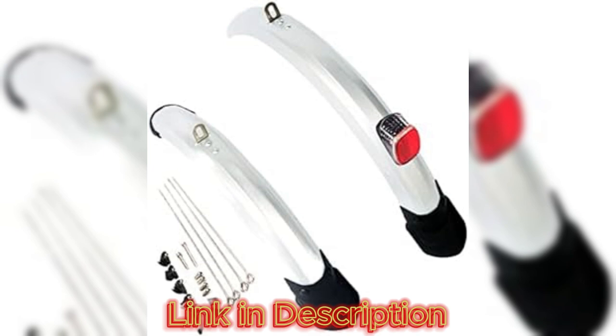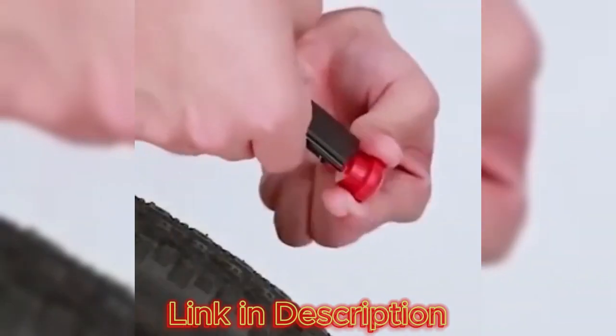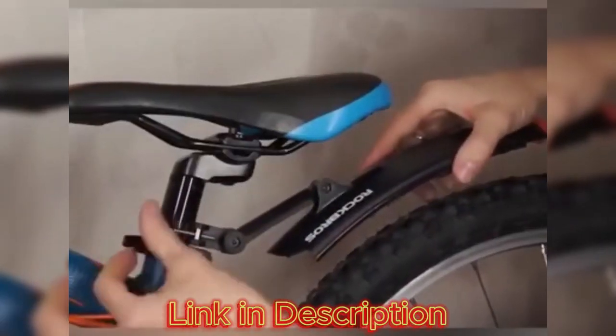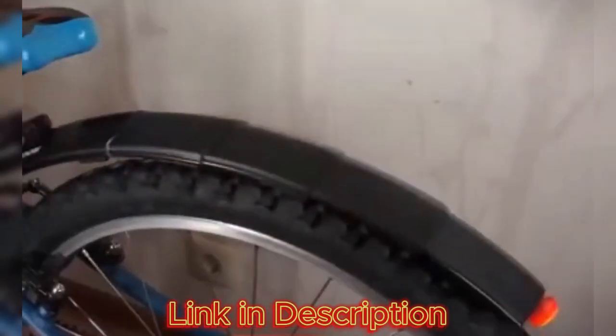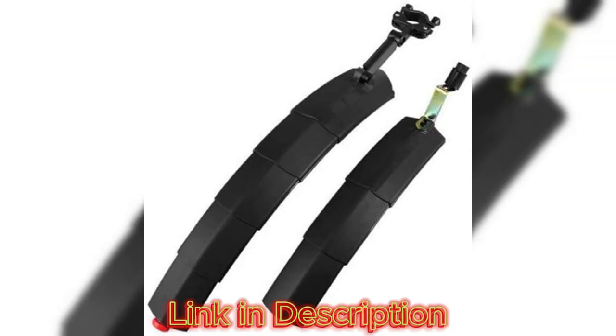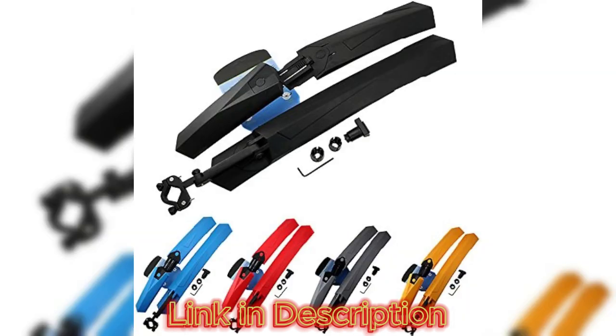Cycling enthusiasts know that finding the perfect balance between performance and convenience can be a challenge. The Folding Tail Light Bike Fender aims to address this by combining the essential elements of a fender and a tail light into one innovative accessory. In this comprehensive review, we'll delve into the design, functionality, and safety aspects of this unique cycling accessory.